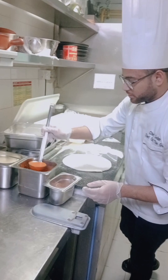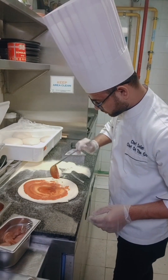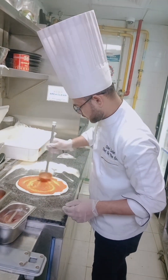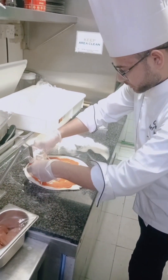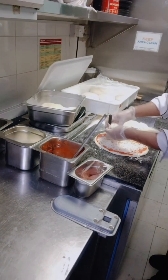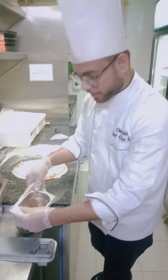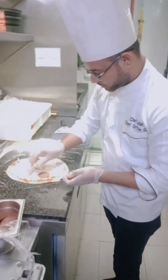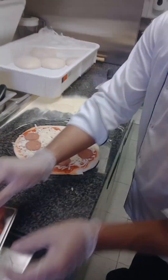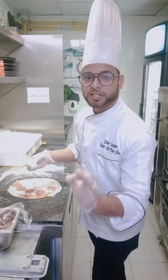Now I'll add pizza sauce. Cheese. It's half pepperoni and half margarita, so I use half pepperoni. I use some parmesan cheese.